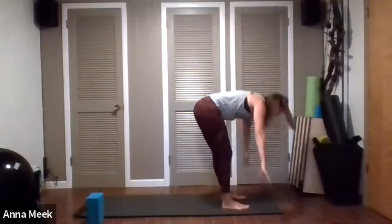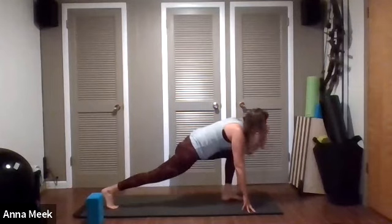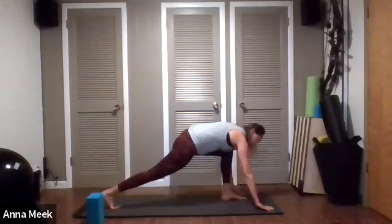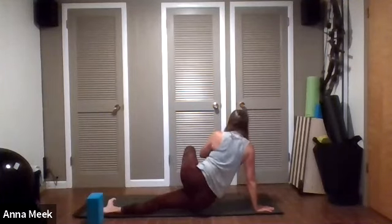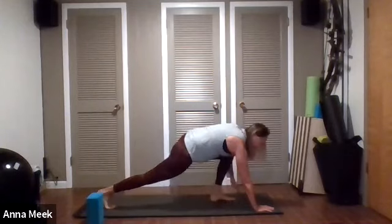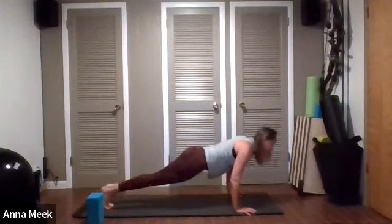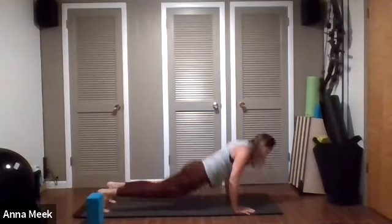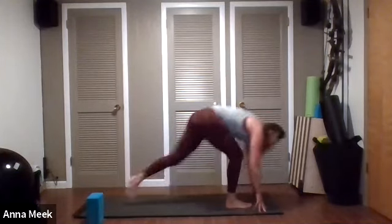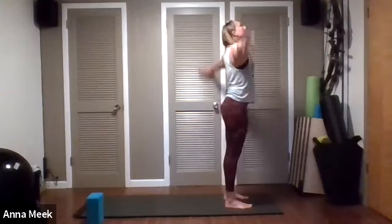Inhale here. Exhale, fly forward. The left foot goes back into your low lunge — lift your chest. Now from here, we're going to take and drop the hip of the leg that is behind you closer to the mat. Drop that down right here. You should feel a nice stretch through the outside of that hip. Release that, come back to that low lunge. Back to downward dog. Inhale, forward into your plank. Exhale, lower. Inhale, cobra. Exhale, downward dog. Left comes forward. Take the back foot forward. Hinge from your hips. Settle back.